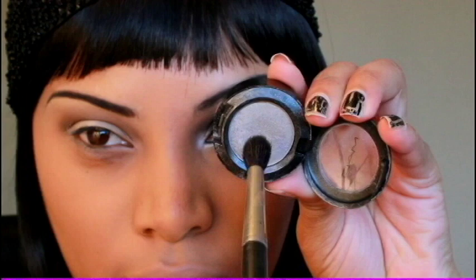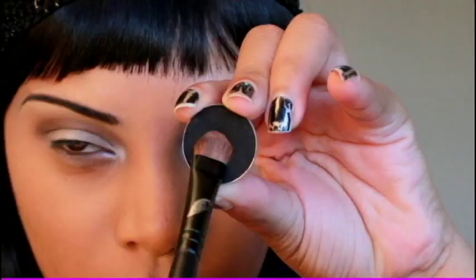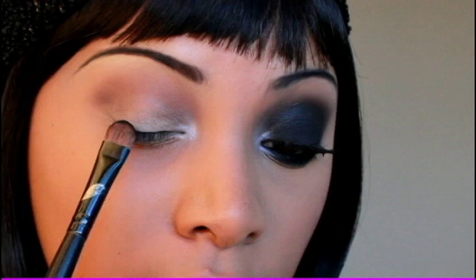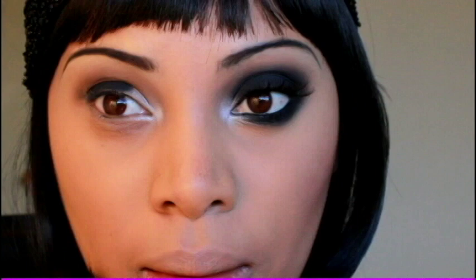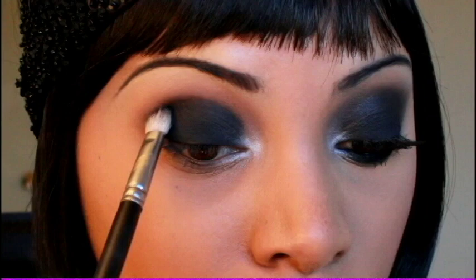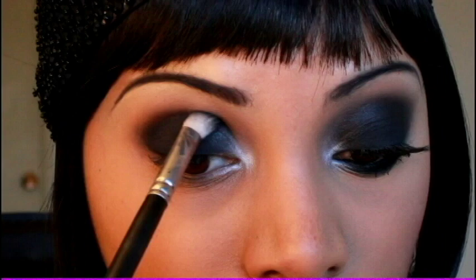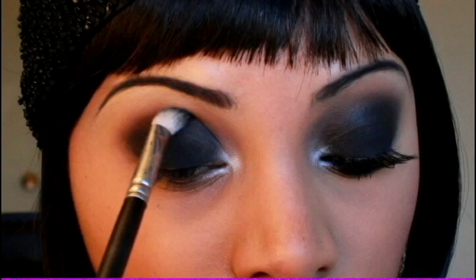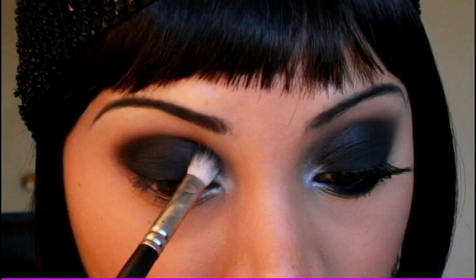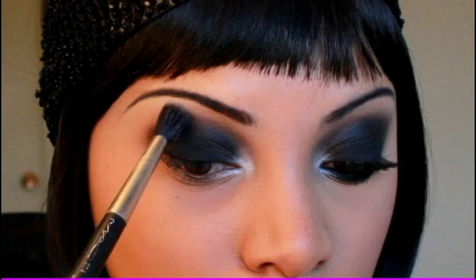Next I'm taking a silver eyeshadow and placing it in the inner corner of the eye, using the same 224 blending brush. Then I'm grabbing a matte black eyeshadow — Carbon by MAC — and patting that onto the lid. The more you pat, the darker and more intense it's going to look, so you don't want to drag it, just pat it on. Now using my 217 blending brush, I'm blending out that harsh line, keeping it in a round shape and just a little bit above the crease. Then I use the bigger 224 brush to smooth out the edges.